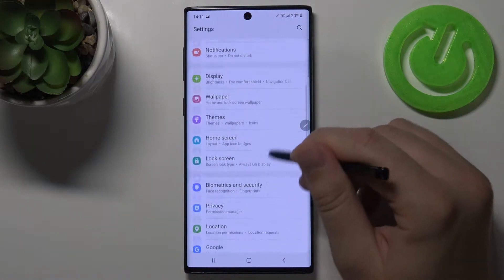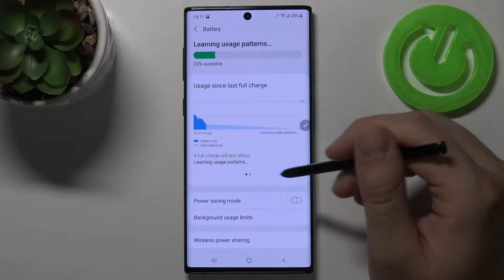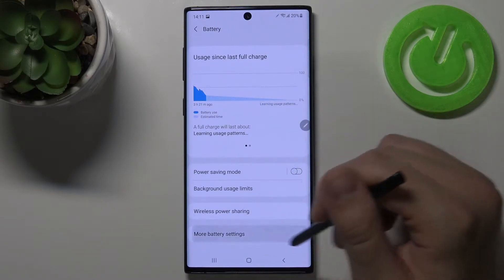You have to go to the settings, find battery in the device care, click on the battery and then move to the more battery settings.